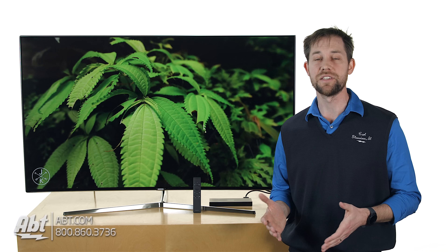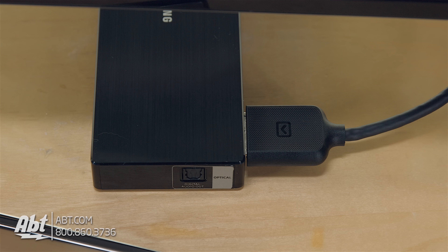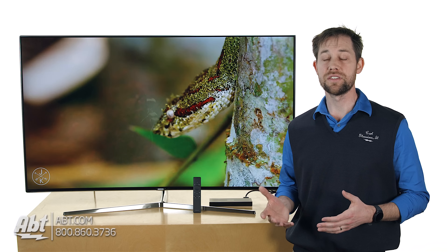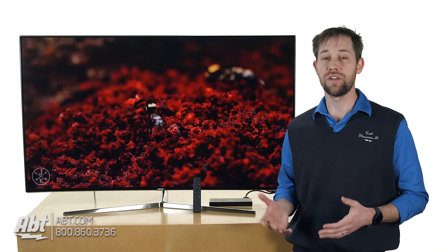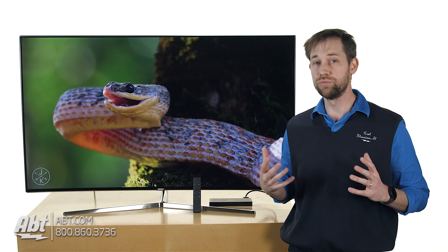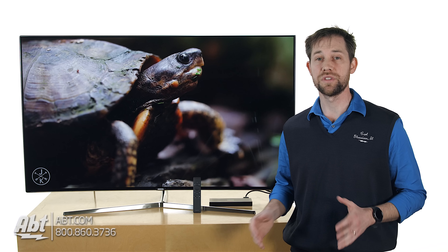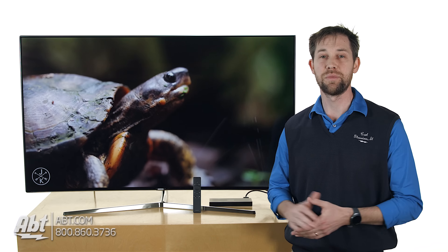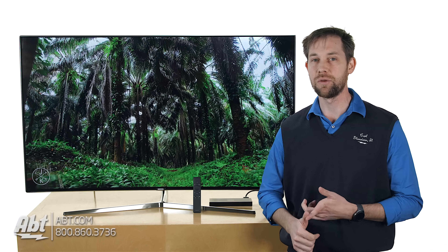This TV will also come with Samsung's One Connect box, which is great because you can plug all your stuff into that. And then that has a cable that runs from the box into the back of the TV, so it makes installing on the wall really, really simple. On that One Connect box, you're going to have four HDMI inputs, two USB inputs, and then also an optical output. So you have most of your connections right there. And then on the TV itself, you're going to have an additional USB as well as an Ethernet connection if you wanted to hardwire this into your home network.